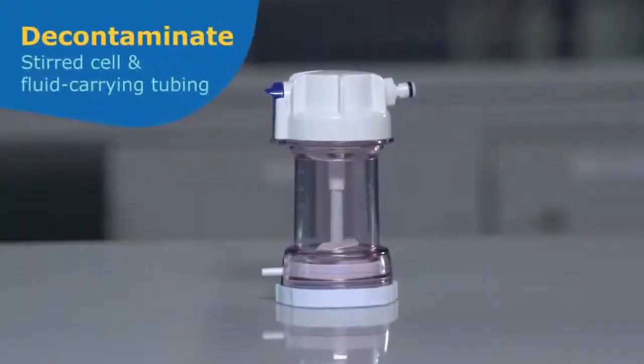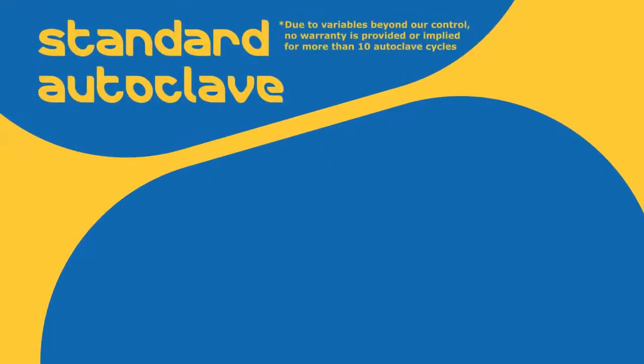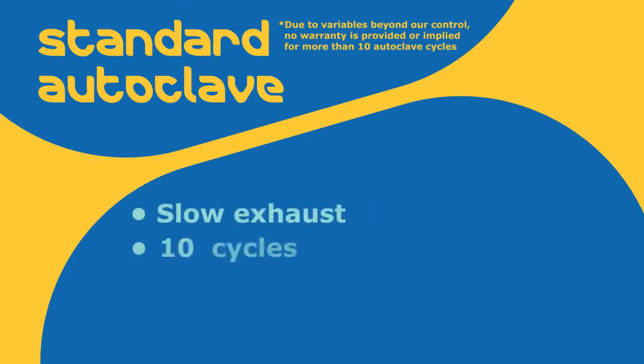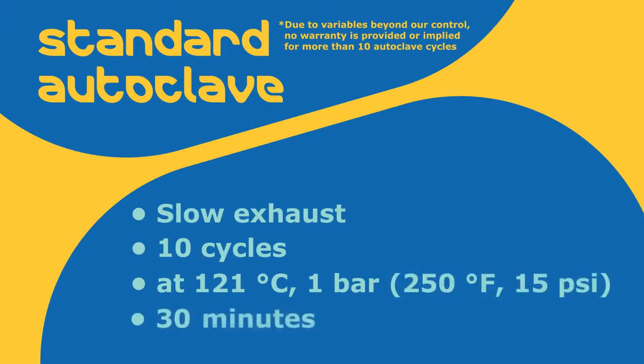The stirred cell and all fluid-contacting tubing may be decontaminated using a standard autoclave on slow exhaust for at least 10 cycles at 121 degrees Celsius, 1 bar, or 250 degrees Fahrenheit, or 15 psi, for 30 minutes.